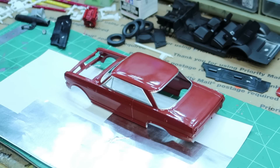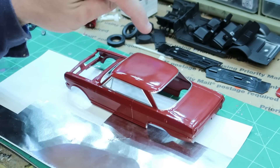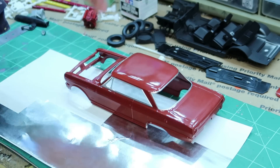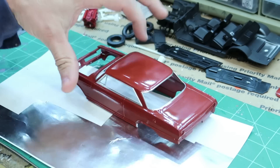Hey everybody, welcome back to the channel. I'm back on the Nova Chevy 2, 1964 — the Mobius kit. I love the comment section, but anyway, getting back on it. I've already done some bare metal foil, and I wasn't going to make a video — like, I do bare metal foil, that's really the only tutorial I usually do — but I am going to do it again.